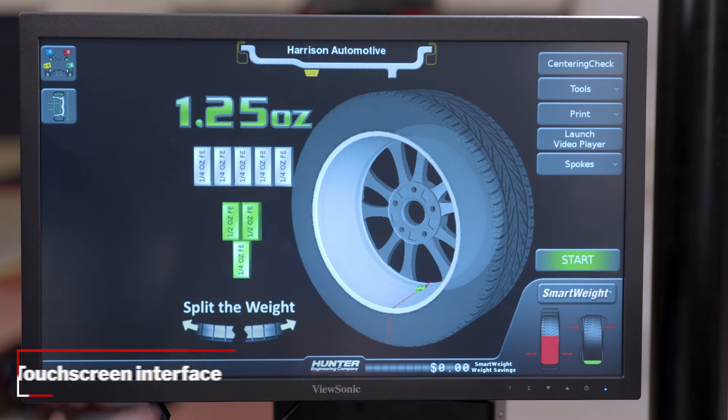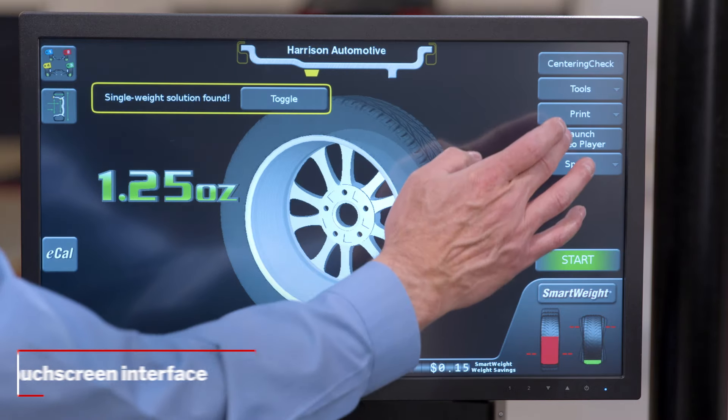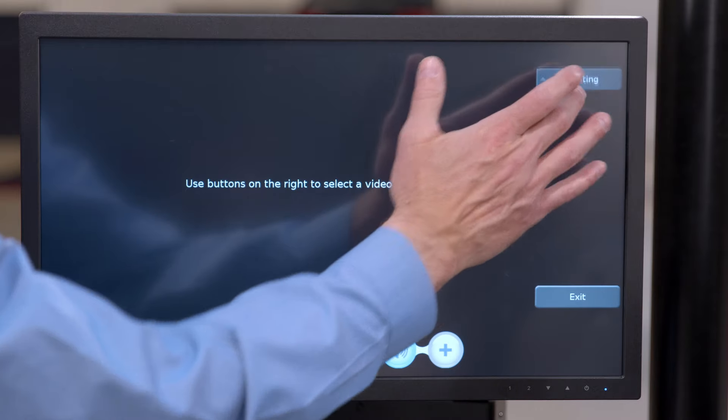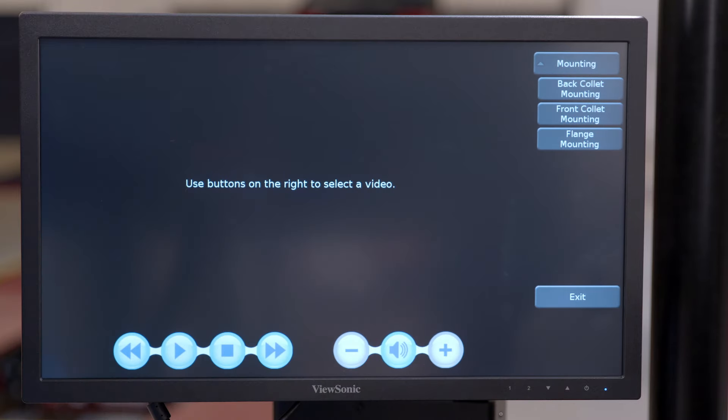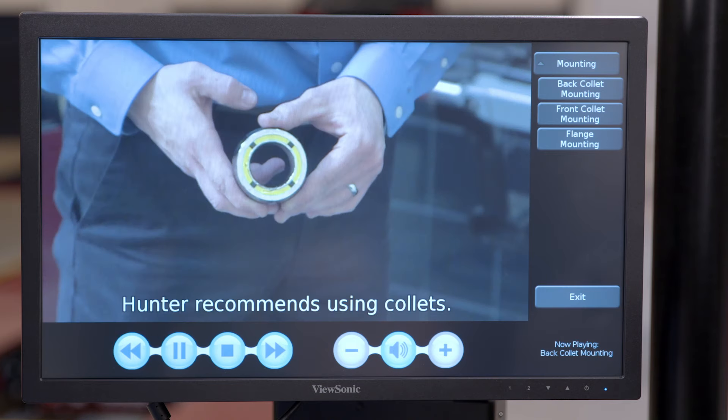Finally, a touchscreen is standard on every Smart Weight Elite Balancer. This provides the fastest and easiest way to balance wheels. The intuitive interface ensures skilled technicians are working as efficiently as possible and brings new ones up to speed quickly with on-screen videos and animations.